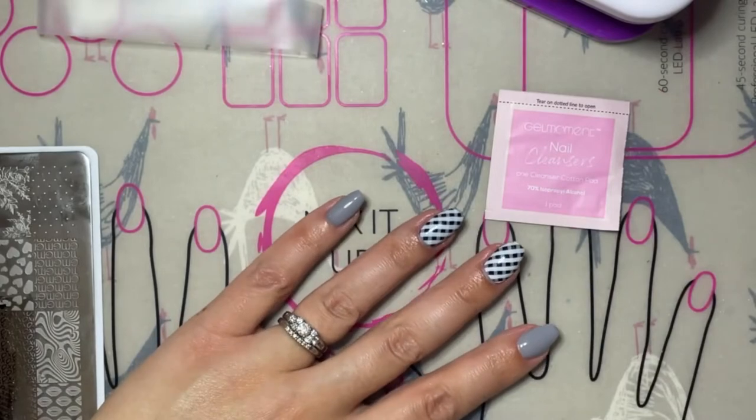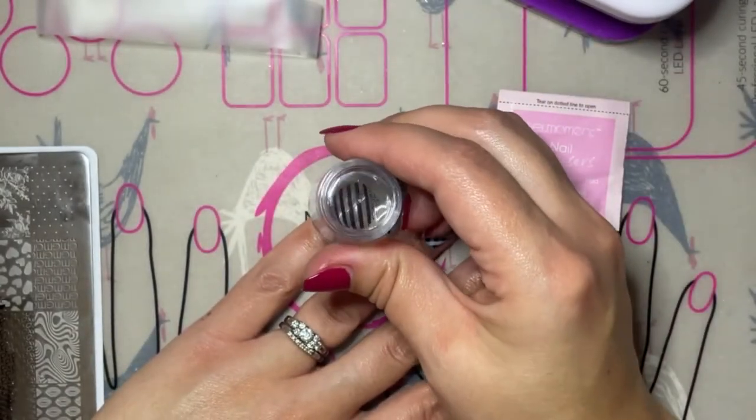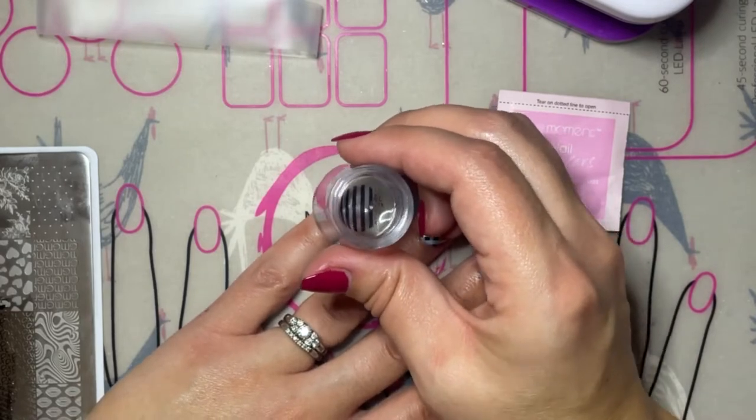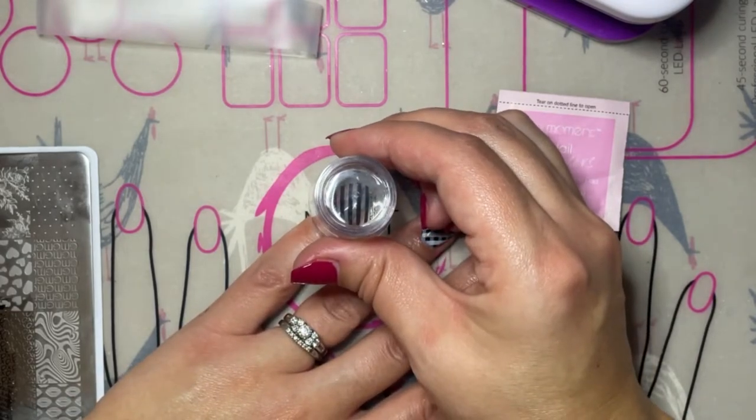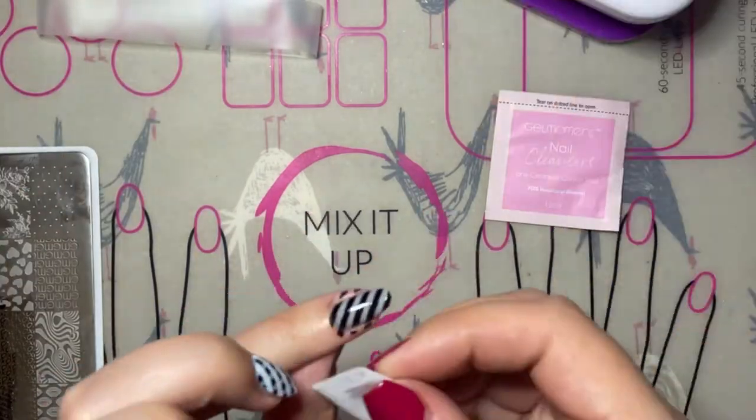Once you have a good transfer from your stamping plate to your stamper, you're going to line it up over your nail. The trick with stamping the stripes is to make sure that you are looking directly above the nail and then pushing down.